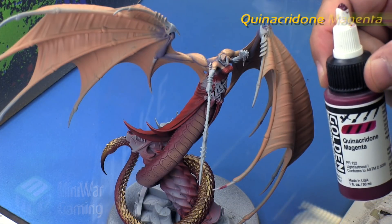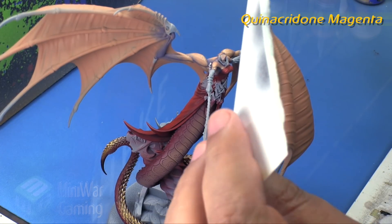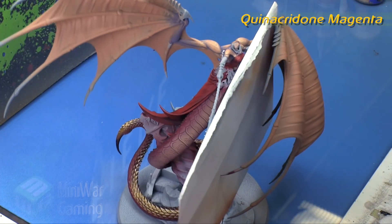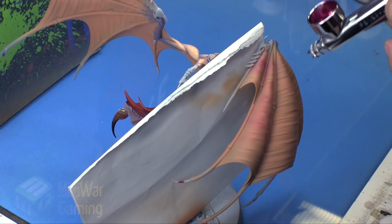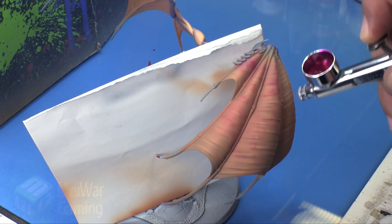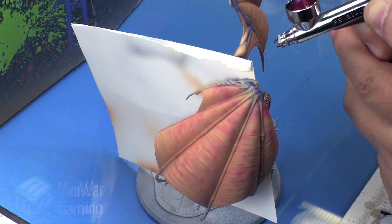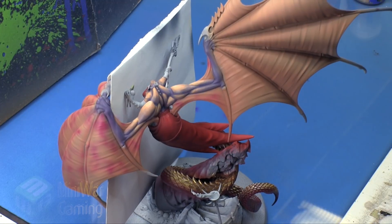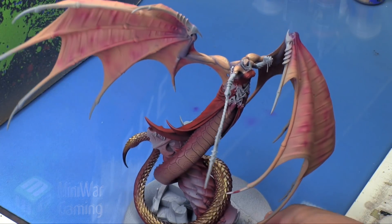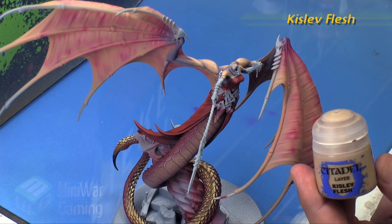Next is magenta from Golden's high flow airbrush paint line, using a Renegade Chrome spraying at around 10 psi. Basically all I'm doing is laying in little squiggly lines — almost like little lightning bolts — all over the place, just to create a veiny texture in the wings. You can see I've done it on both sides of the wings, and carefully on the inside of the one big folded wing.